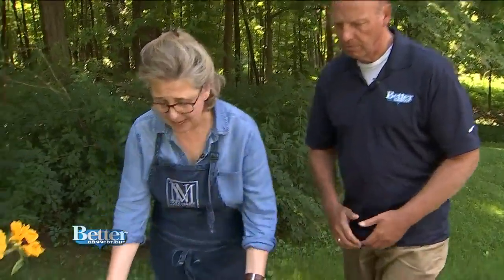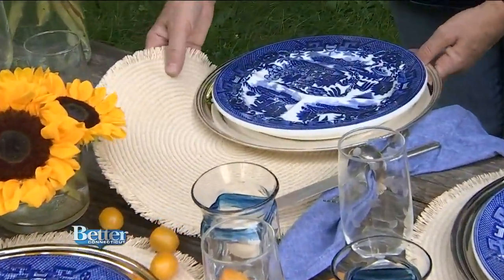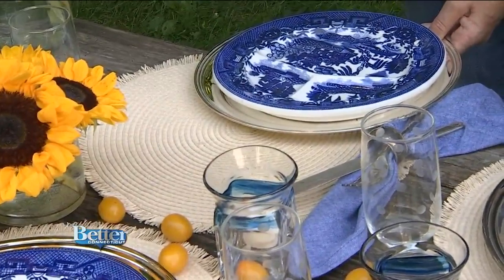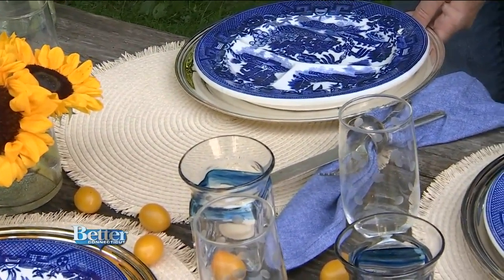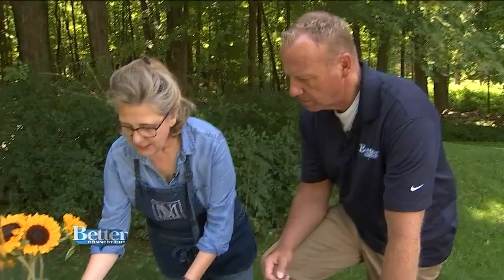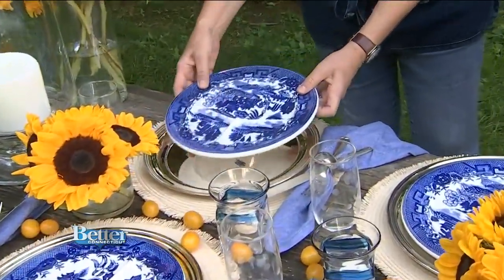We start with placemats. I love these straw placemats — they're rustic, and they're still summery and beachy. The fact that it's late summer raises the question: how do we keep summer alive but also have a nod to autumn that's coming? Summer, to me, is the blue and white, with a little bit of that silver tone.